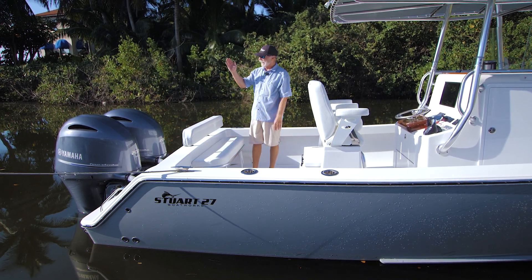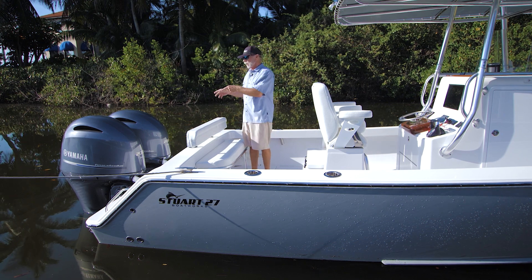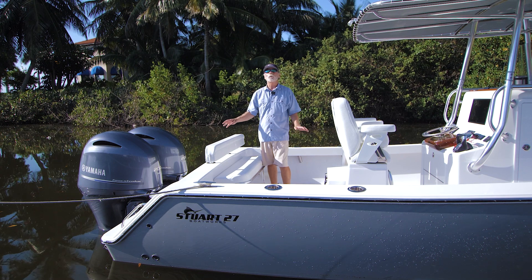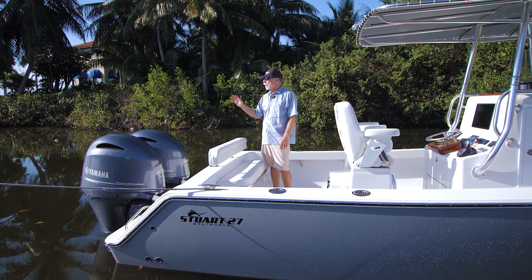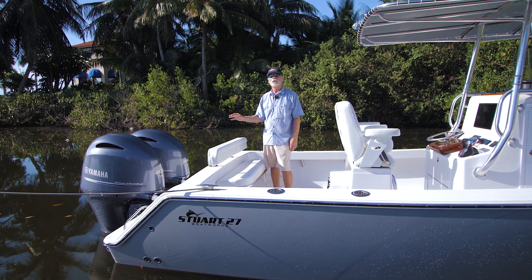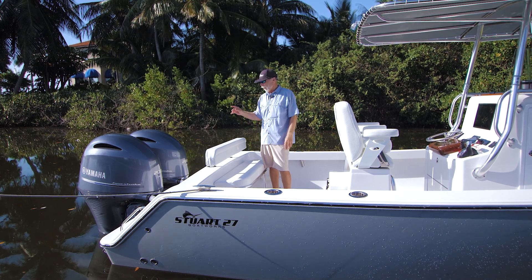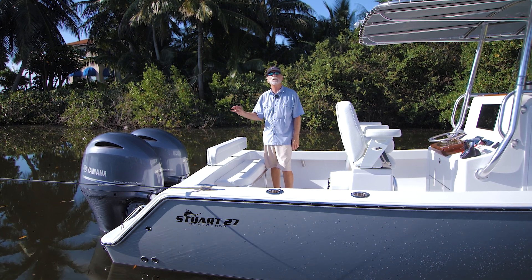Lastly, the power. You've seen a lot of our 27s powered by twin 300 Yamahas — this is the first twin 200 package we've done in a while. Performance-wise, these twin 200s are pretty remarkable. We're light on fuel, which is the norm in the build process — about 30 gallons. But this boat runs right at 50 miles per hour wide open throttle. It'll come up on plane with one motor tilted out of the water effortlessly, even with a full 140-gallon tank. At 30 miles per hour it's close to three miles per gallon — pretty amazing performance.